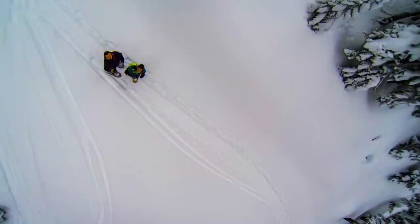Hey guys, I'm back with another GoPro tips and tricks video. In this video, I'm going to tell you how I got this picture.